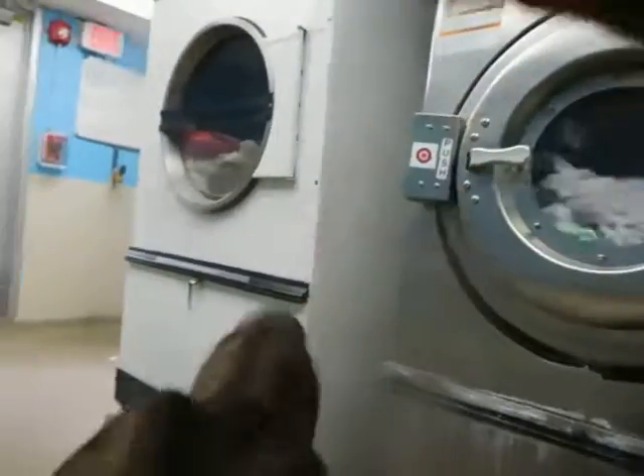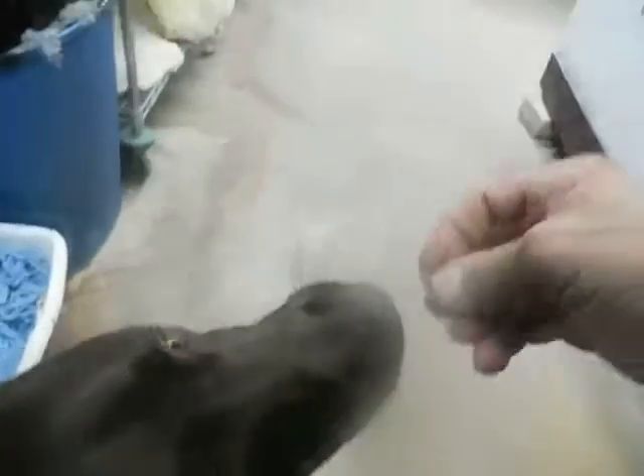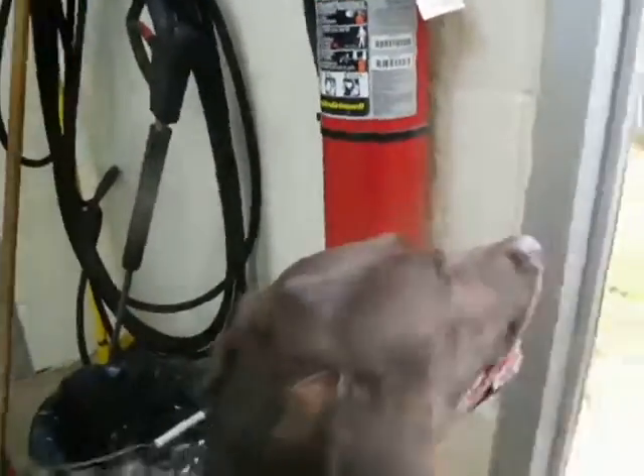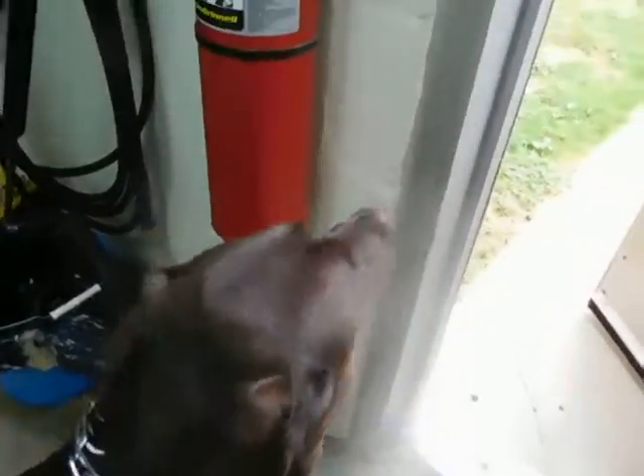Sit. Good. So he learns with distractions — first of all I'll keep him safe, he'll get praise, make it as pleasant an experience as we can. He loves the praise, doesn't he. No sniffing people. Sit. Long sit at the door. More distractions. Only way we're going through that door — sit. Good.